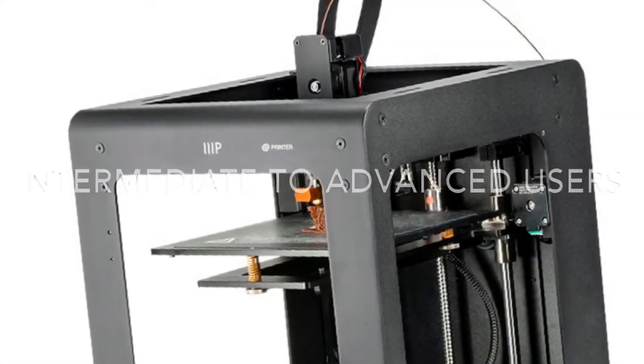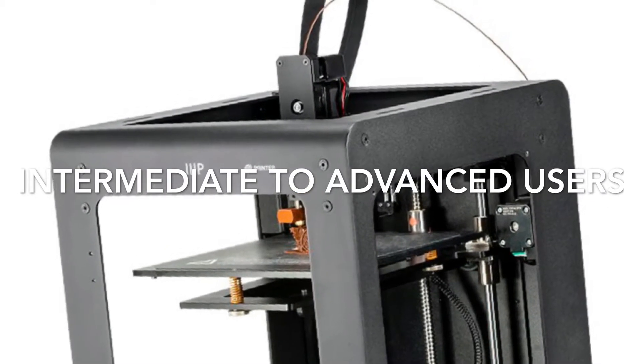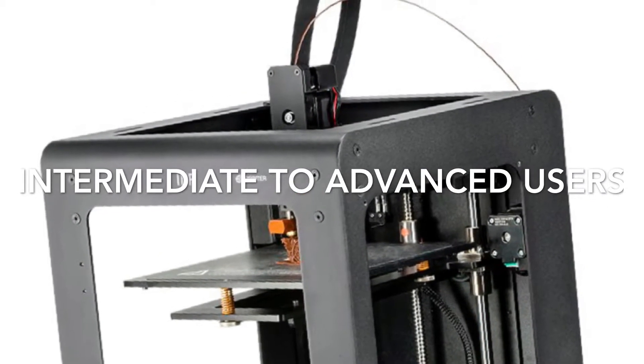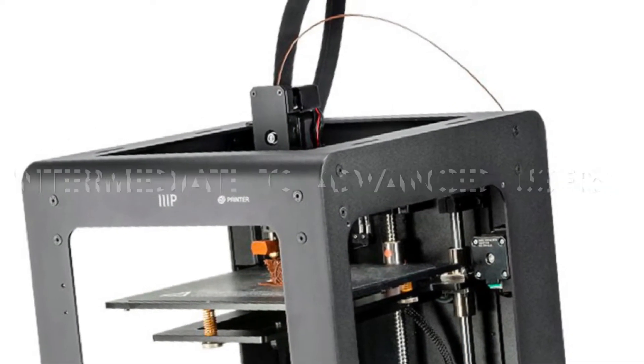This printer is a more advanced printer, so I would say it would be either intermediate to advanced, mainly because of what all it offers. Out of the box there is quite a bit you have to put together, so if you want something that's right out of the box where in 10 minutes you're up and printing, this is not going to do that for you.